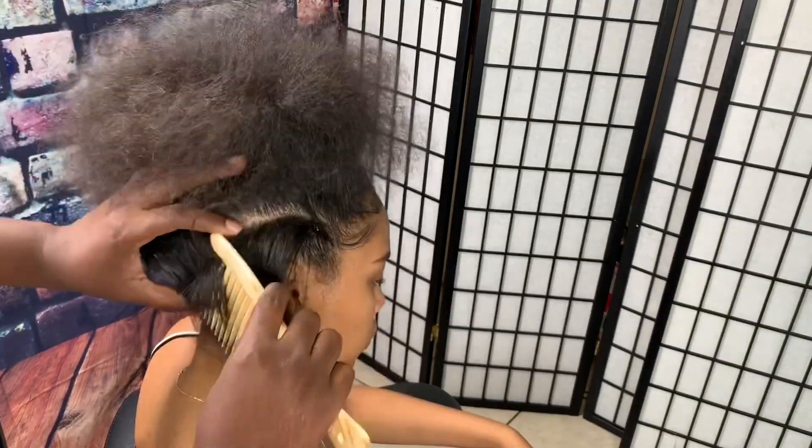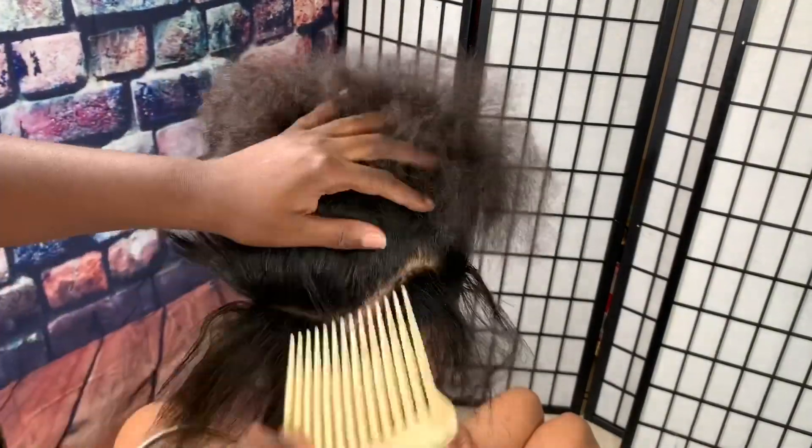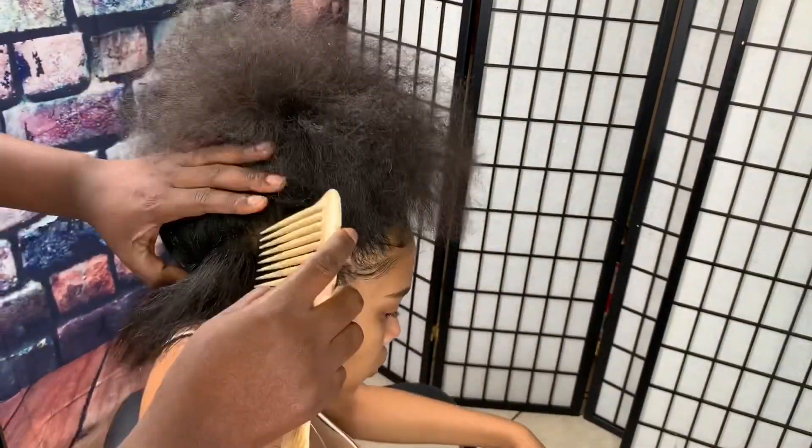We are using some handmade passion twist, 18 inch, from thecurlrefinery.com. It's a Black-owned business — I'll make sure I link her website in the description box.